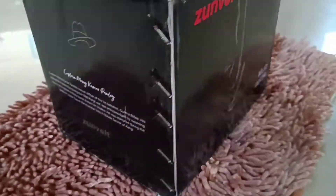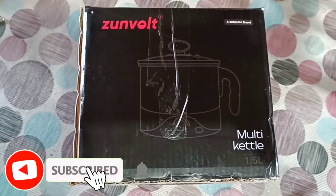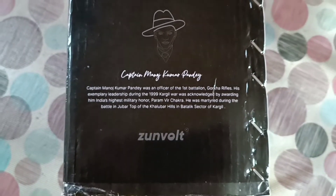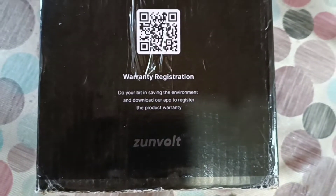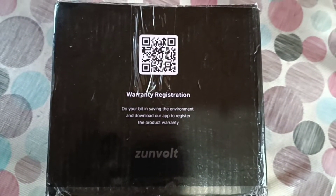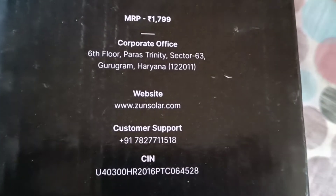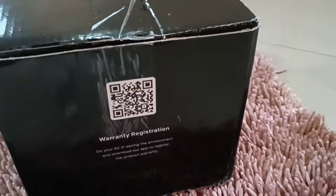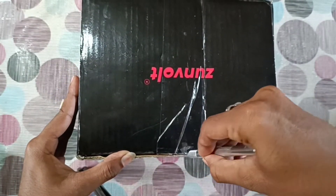Hi friends, welcome back to Tech Life in Canada. We have a 6-month warranty. We also have a customer support number. Now we have to wait for the box outside — I will wait for the box to open it.